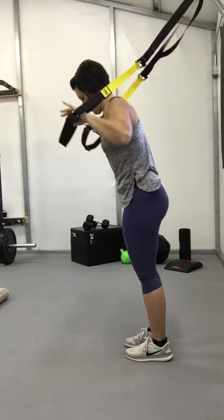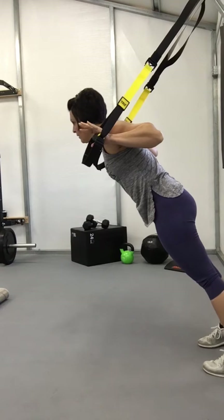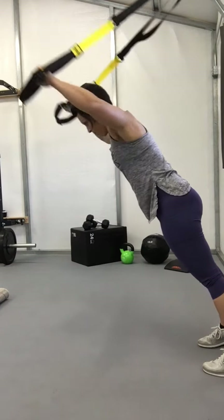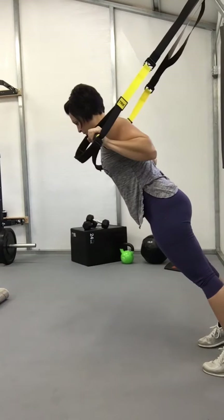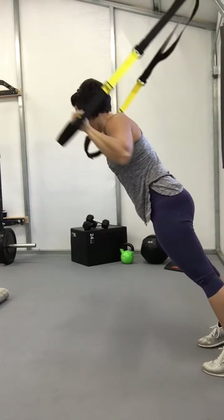Shoulder press. Start with the back of the hand at the shoulder. Take a step back. Ab is tight, glute is tight, neck is neutral. Press straight over your head. Pull it back down — the back of your hand should come back to your shoulders. Elbows at your side. Ab is tight, glute is tight.